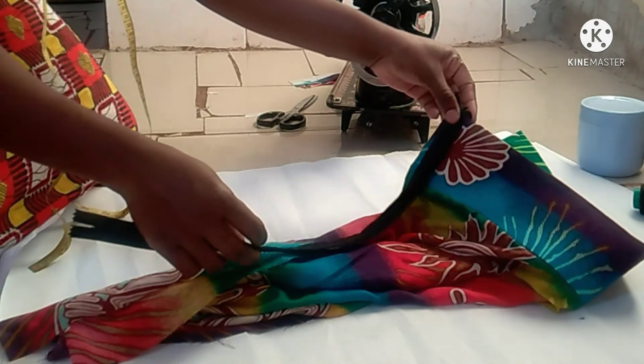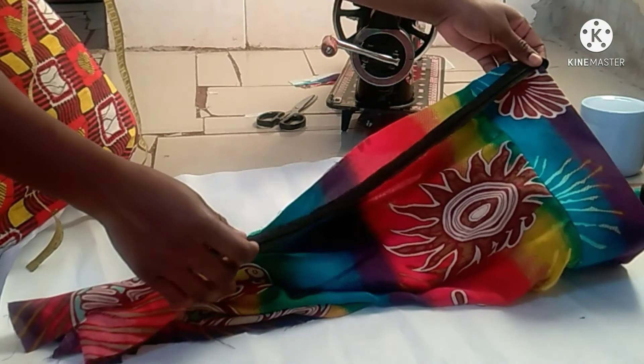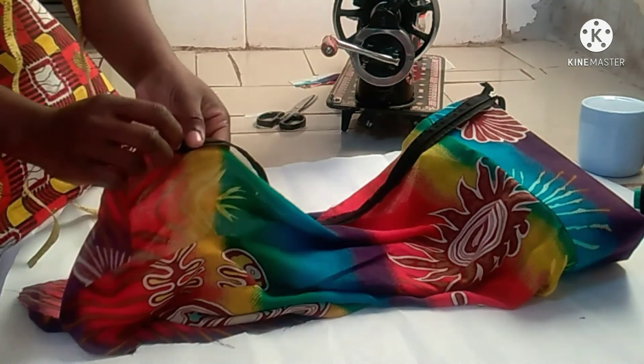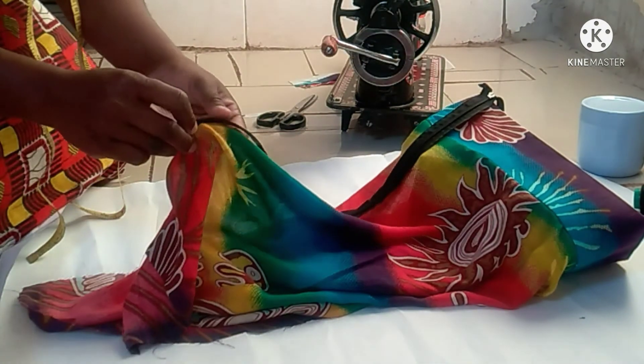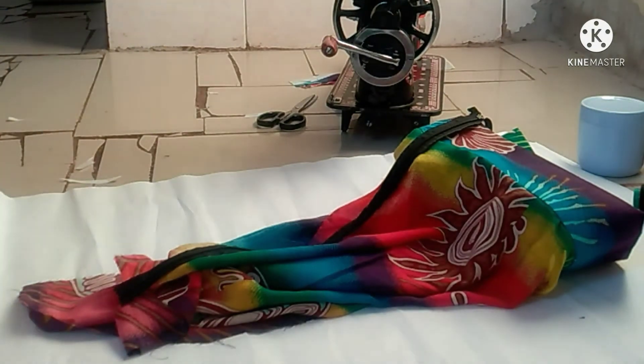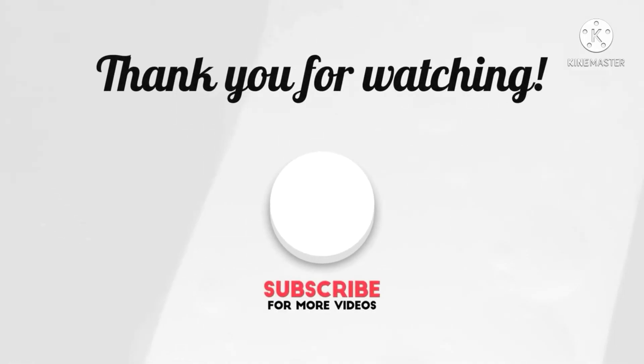This is the zipper I'm going to be using — I'm going to put it right there and stitch it. For those of you who may not know how to sew a zipper, I have linked a video in my description. I've just finished sewing my skirt and this is how beautiful it looks — so nice! Thank you so much for watching, and don't forget to subscribe for more videos. Bye!